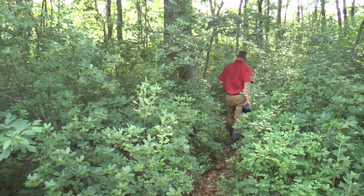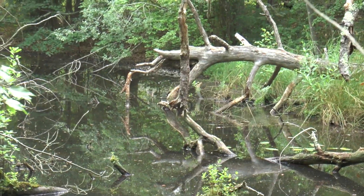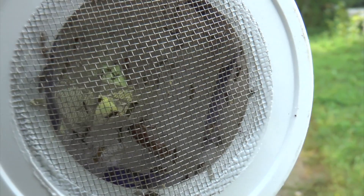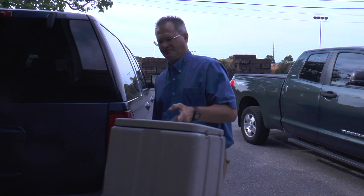In this two-part look at how mosquitoes are captured and tested for the West Nile virus, we trekked into the woods and swamps to set traps near their breeding grounds. Now that we have hundreds of mosquitoes rounded up, it's time to take the day's catch into the lab for processing. We're at our laboratory in Yapank, and this is where we'll separate the mosquitoes and get them ready for testing.